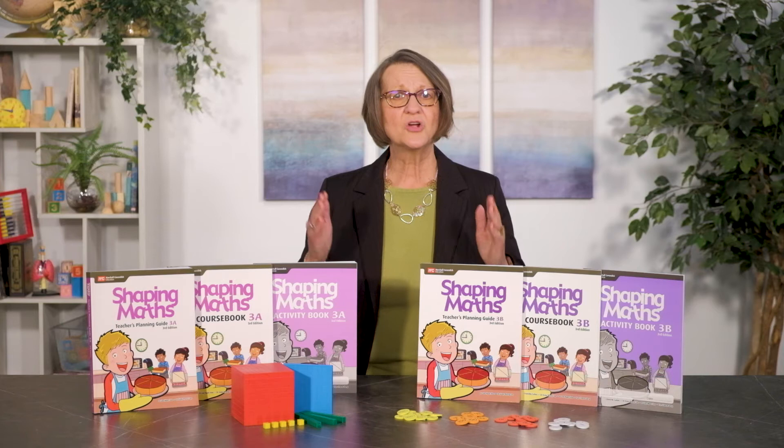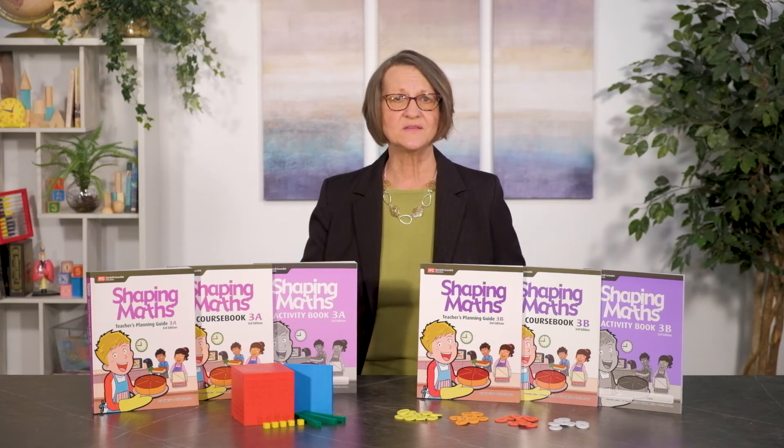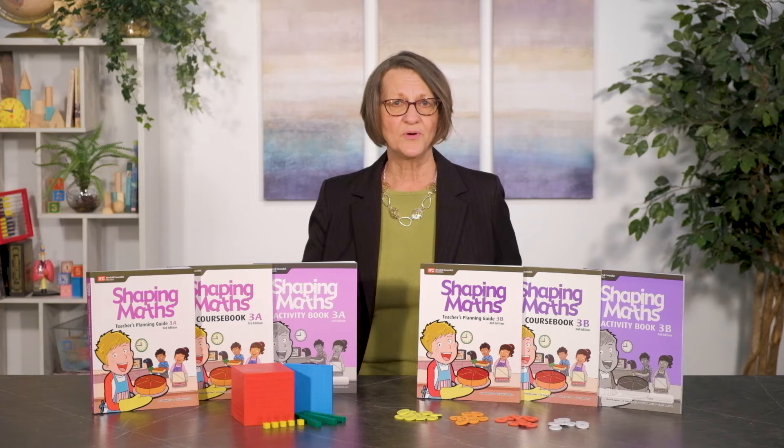Their money system is based on a hundred-cent dollar, although there is a twenty-cent piece instead of our quarter. Providing plenty of practice and utilizing a mastery approach to learning, this series employs the same concrete to pictorial to abstract instructional methodology that is used in other Singapore approach math courses.